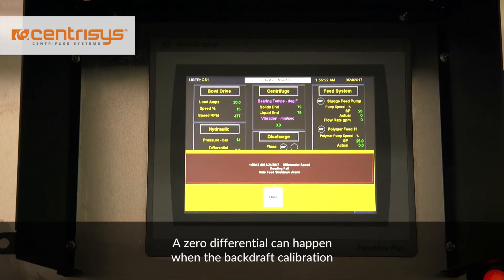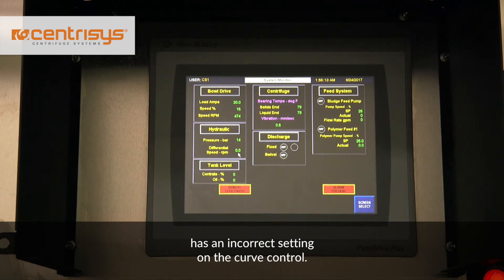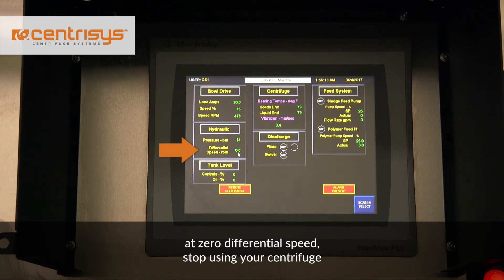A zero differential can happen when the backdraft calibration is set incorrectly, or your centrifuge has an incorrect setting on the torque control. If you can see that your centrifuge is running at zero differential speed, stop using your centrifuge, because eventually your centrifuge may plug, which may cause unnecessary damage to your machine.